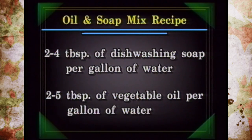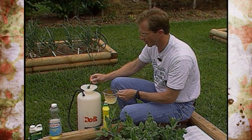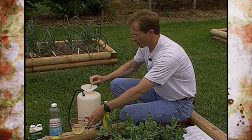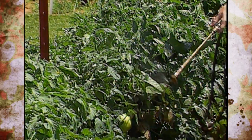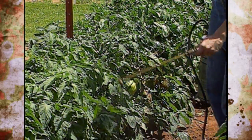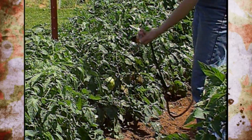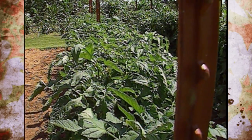Mix two to four tablespoons of dishwashing soap — the kind you use in your kitchen — with two to five tablespoons of vegetable oil per gallon of water. There's a range because at higher rates you can actually burn plants, especially as it gets hot and the sun gets bright. Start with the low rates first, and test it on part of one plant before spraying a whole row — if it burns, you could kill the entire row otherwise.